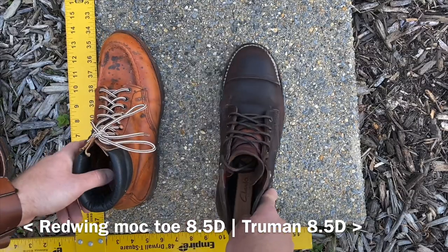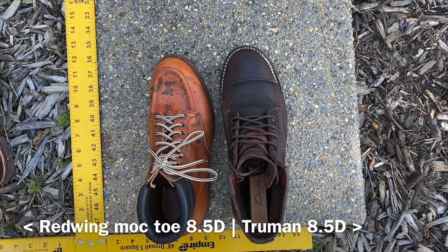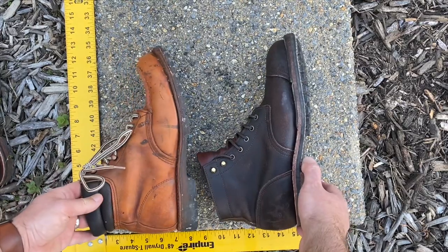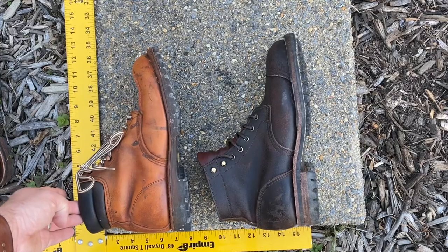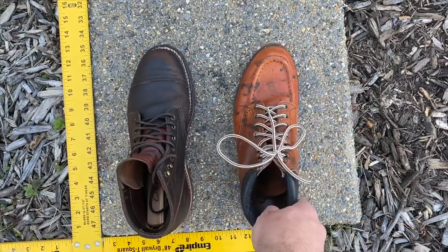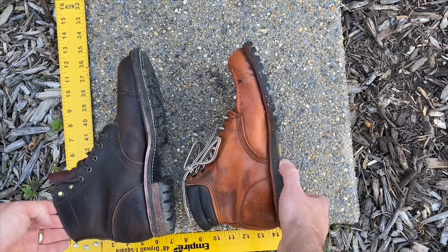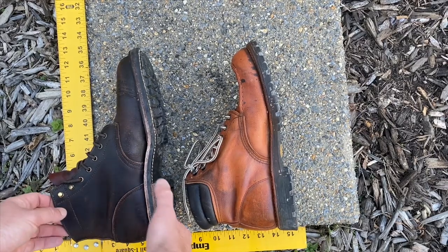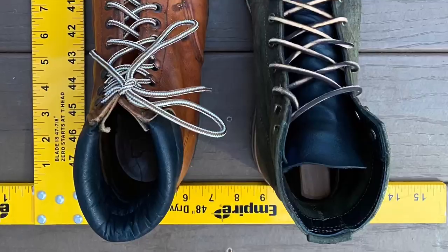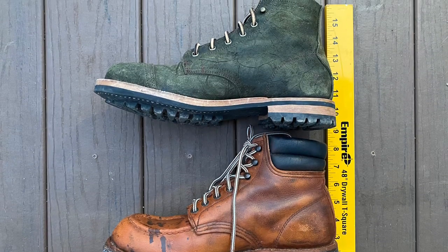Up next, my Truman boots in Java waxed flesh next to my Red Wing mock toe boots in copper rough and tough — both 8.5D. I find the fit pretty comparable. Truman's size guide says to go up a half size from your Red Wing size, which would put me at a 9D. But the Red Wings appear to be a little bit shorter in length and about the same width. Truman's advice may be referring to a different Red Wing last — possibly the Iron Ranger. I tried on the Iron Rangers once in 8.5D and they were more snug than the Trumans by my recollection.